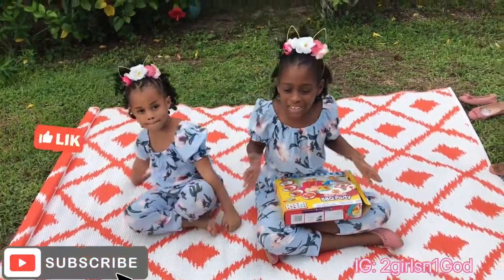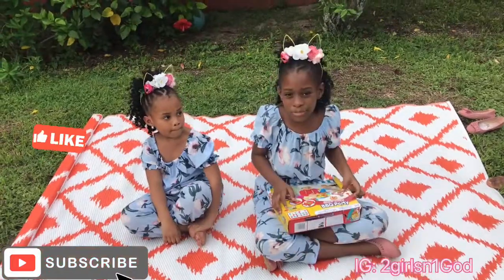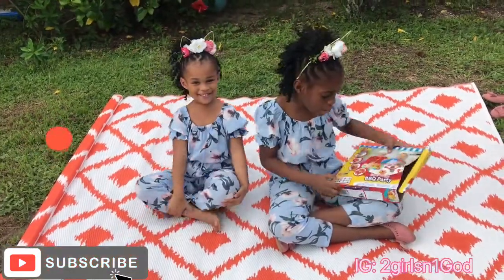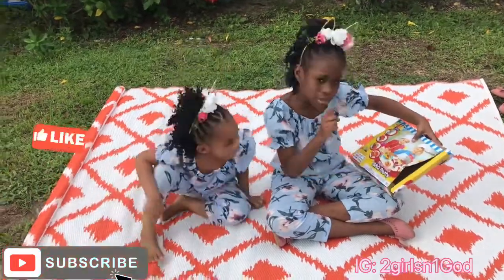Hey guys, welcome back to our YouTube channel. I'm here with my little sister Samaya and today we're opening a super dope barbecue party.